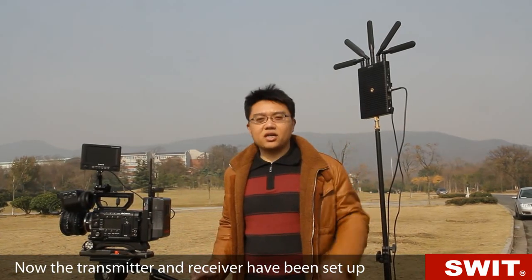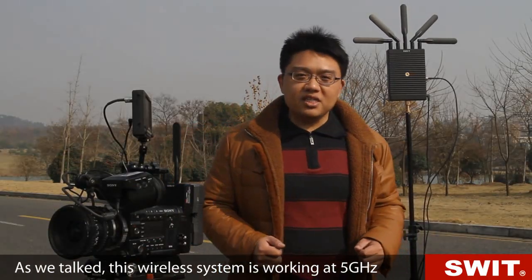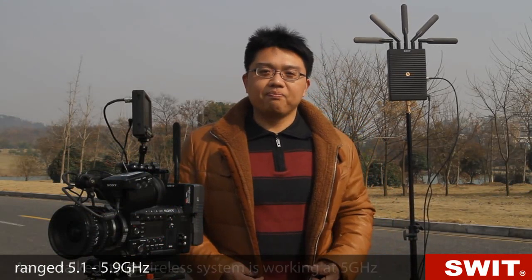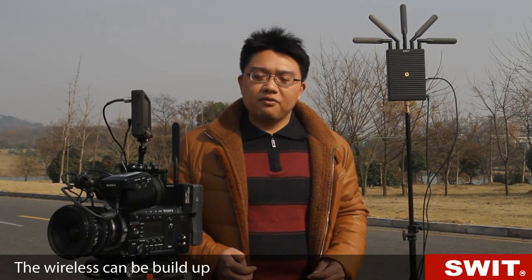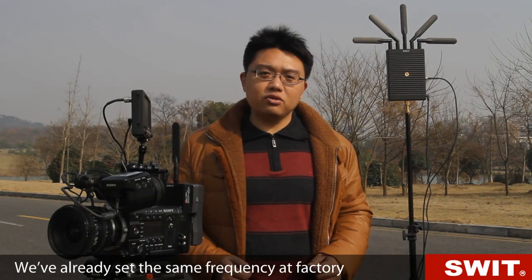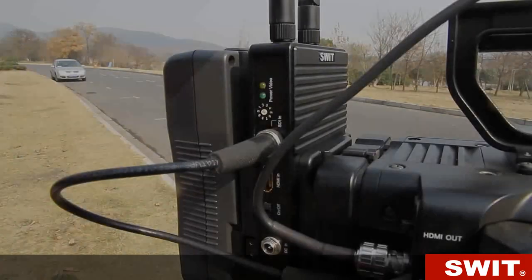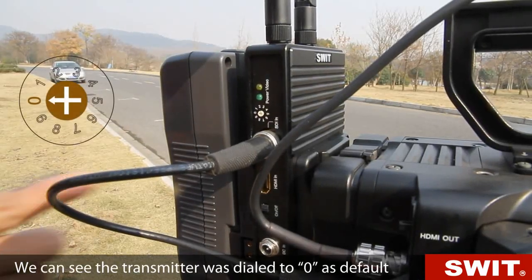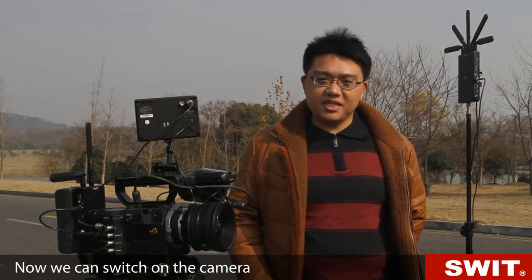Now the transmitter and receiver have been set up, and next is frequency matching. The wireless system works at 5GHz range, from 5.1 to 5.9. The user can set the frequency themselves. The wireless link is built once the transmitter and receiver are set to the same frequency. We have already set the same frequency at the factory for the 1-to-1 package — the transmitter was dialed to 0 as default, and the receiver was 0 too.